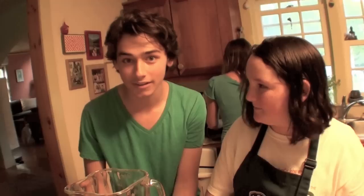We're going to make a pina colada, which involves some pineapple juice, which we have here, and some cream of coconut mixed together, and some ice.